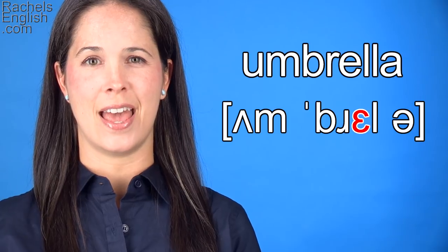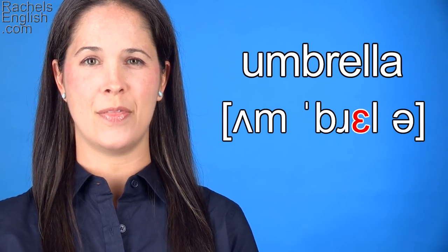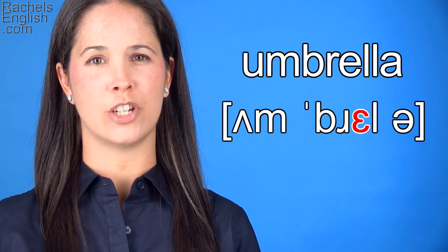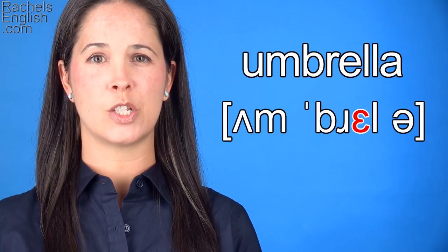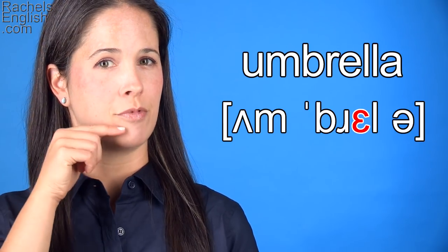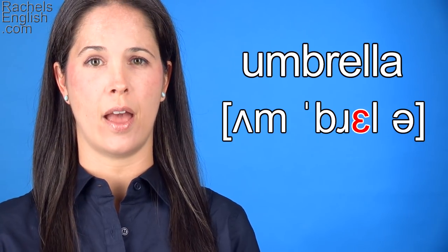Now we have the EH as in bed vowel. This is our stressed syllable, and this vowel requires a good bit of jaw drop. Your tongue tip will come forward and back down, so it's again touching behind the bottom front teeth. Breh.